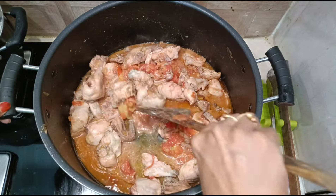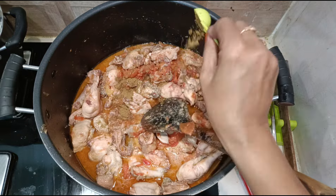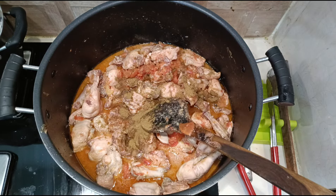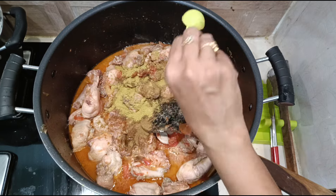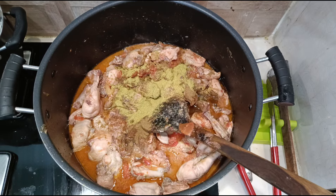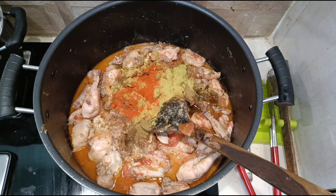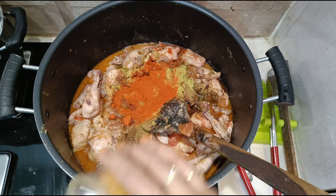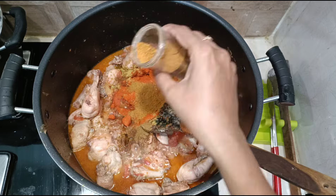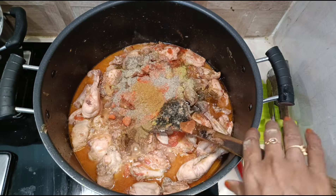Now let's add the spice powders: three teaspoons of cumin powder, three teaspoons of coriander powder, three teaspoons of red chili powder, three teaspoons of garam masala powder, and one and a half teaspoons of pepper powder. Mix well and sauté on high flame for at least five minutes.